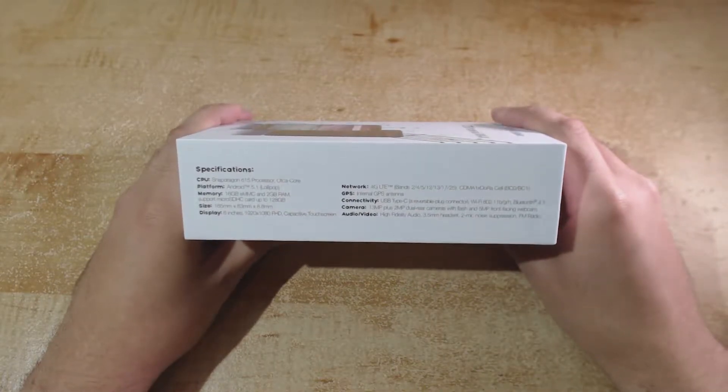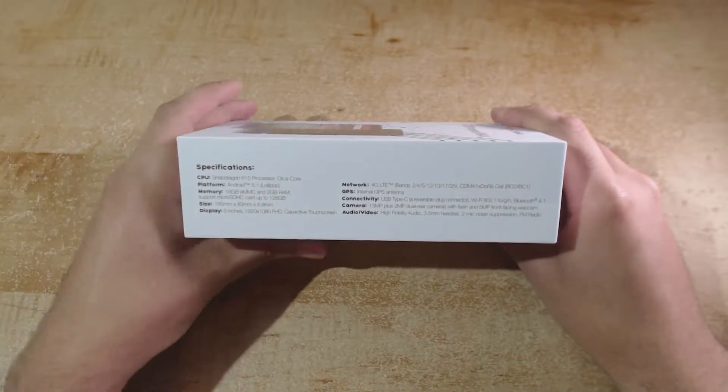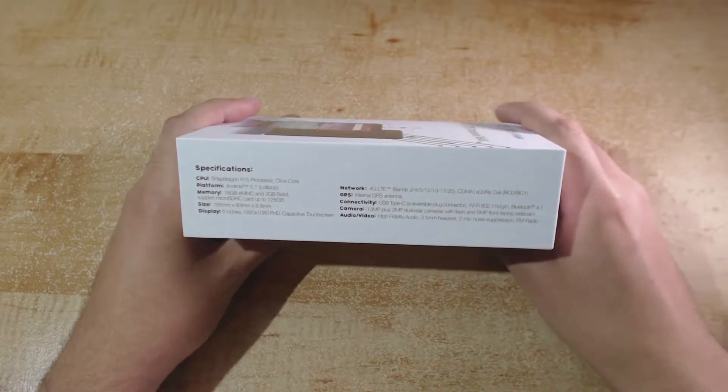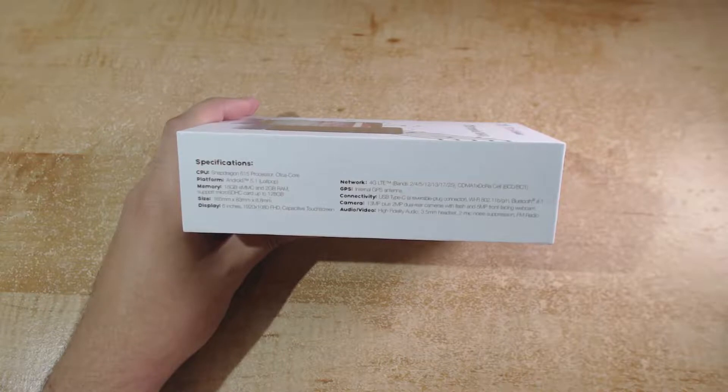For the display we have 6 inches and it's a 1920x1080 Full HD display with a capacitive touchscreen, as expected with pretty much any modern smartphone. For network we have 4G LTE with support for bands 2, 4, 5, 12, 13, 17, and 25.